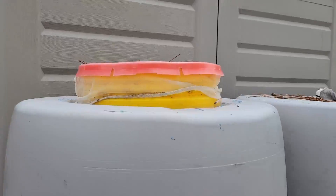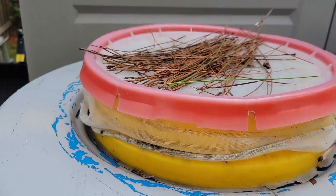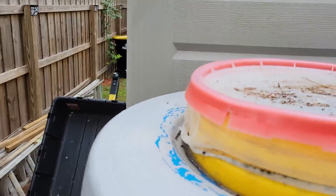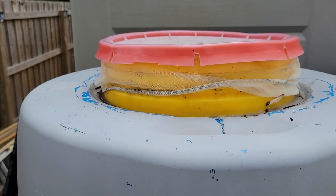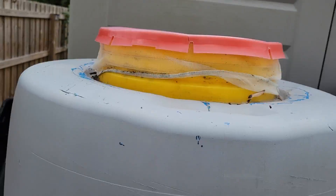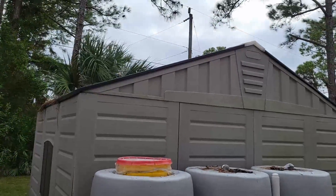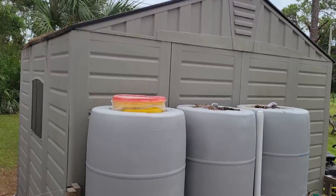You can see an old Home Depot bucket that gives me access to the first barrel — it's prepared so I can collect water. Right now I haven't set that up, so I just use the opening to mix in fertilizer whenever I fill up the barrels with water.